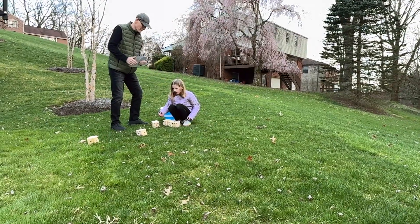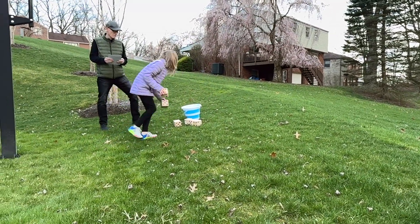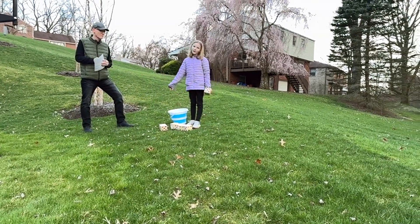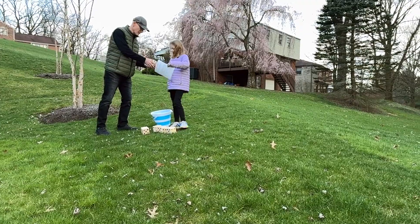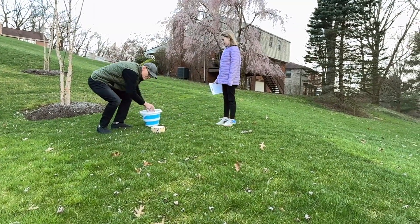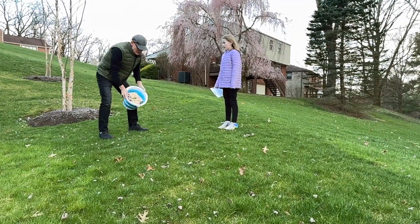These dice are really, really nice. They are solid wood with a nice coating on them that protects from the weather. They are giant — three and a half inches — and they are perfect for playing on your lawn. I think this would be great at a barbecue or for an evening when you're hanging out and relaxing with your family in the backyard.